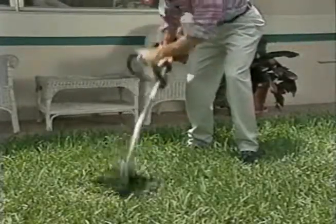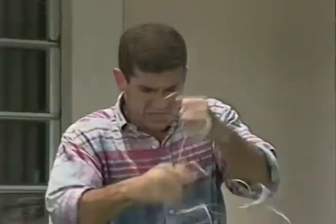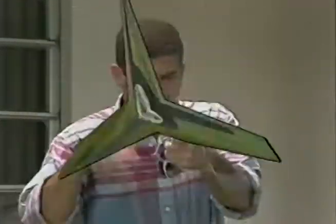Remember when they told you how easy it was to use a trimmer? They lied. That awful line never works right and you're always replacing it. But now, there's Safety Blade.